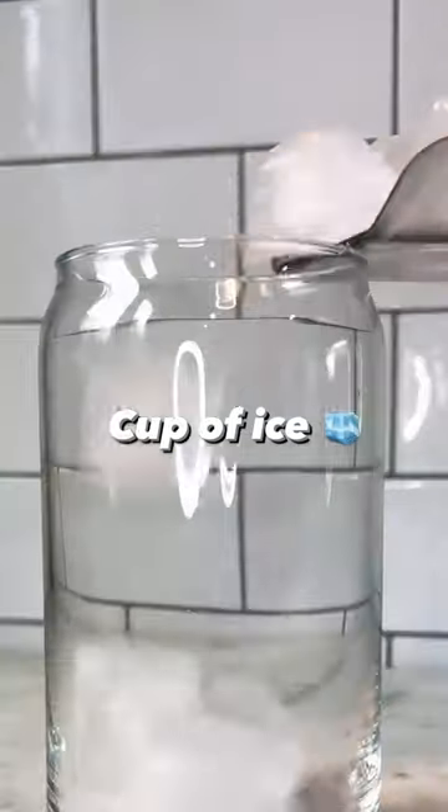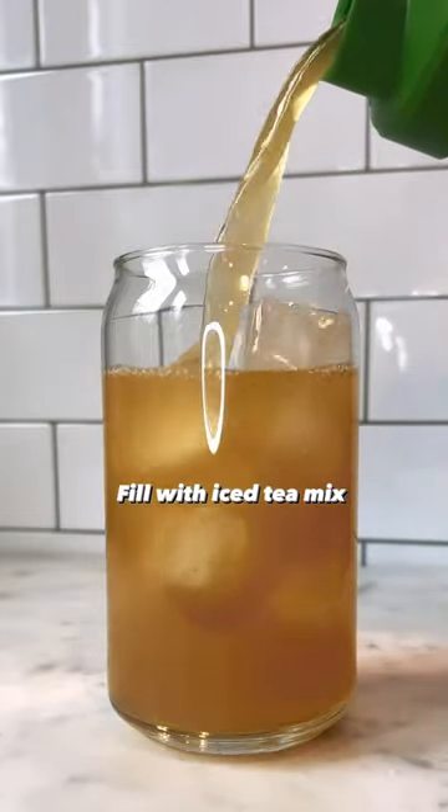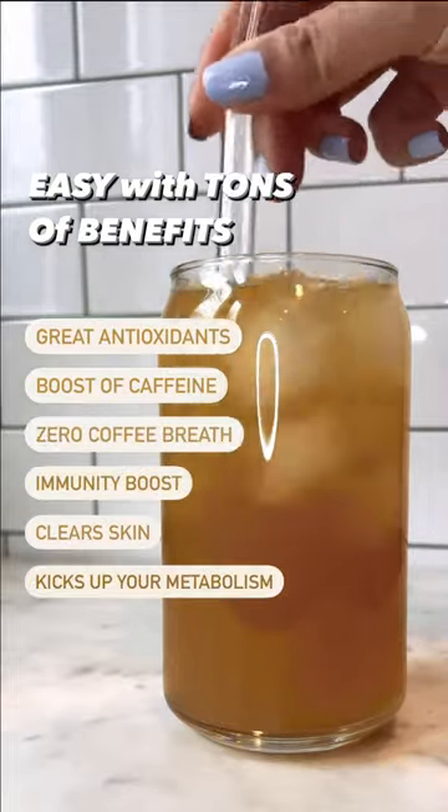Now serving time. We're gonna add a cup of ice and fill it up with your iced tea mix. This couldn't have been easier — it is so much healthier for you with all these great benefits.